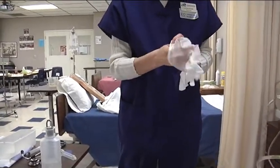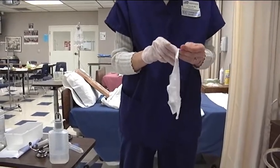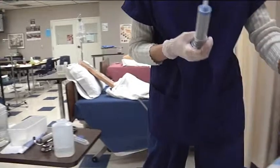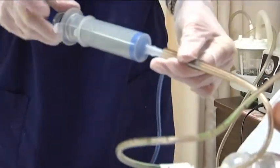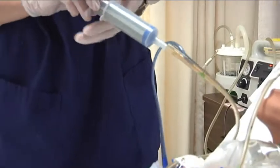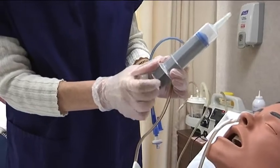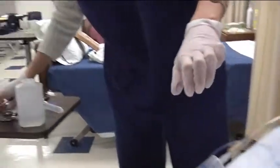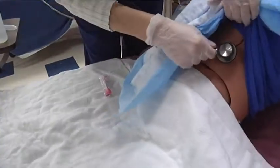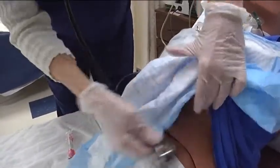Any time you put any type of fluid into a tube, you want to make sure you are in the correct area, so we need to verify placement of the NG tube again. Just as we did before, we are going to try to aspirate and look for gastric secretions. If I don't get any, I would draw back 20 milliliters of air, put that in, get my stethoscope, listen just to the left of the xiphoid process over the stomach, and push that 20 milliliters of air in — and I heard the whoosh, meaning the tube is in the stomach.